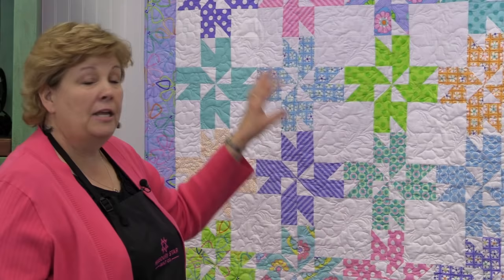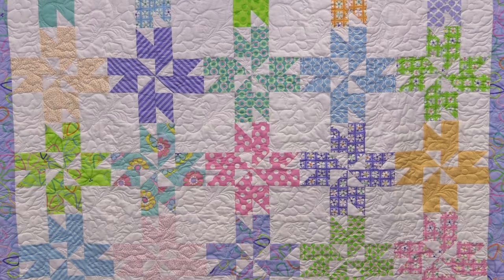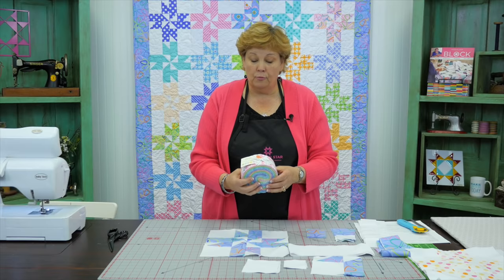Hi everybody, it's Jenny from the MSQC, and I've got a really fun project for you today. Today's project is one of those where we are making a quilt that we make all the time and we put the block together differently, and all of a sudden we got this awesome surprise. So we're calling this Pinwheel Surprise because it wasn't what we were expecting it to look like, but this is how it came out. This is one of those fun 'what happens if' moments.